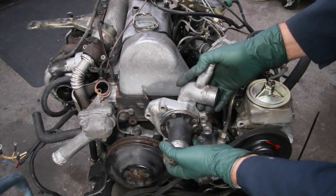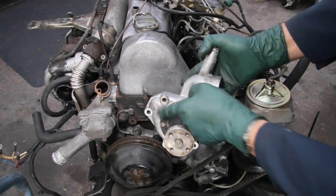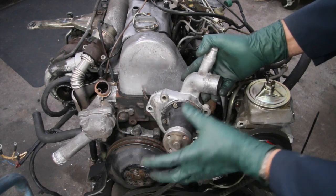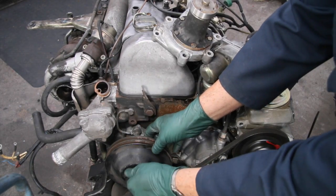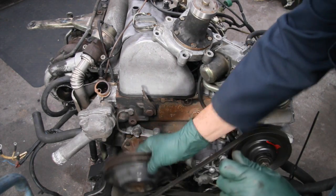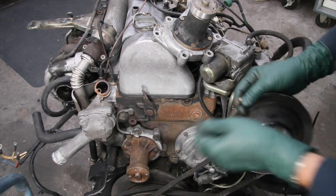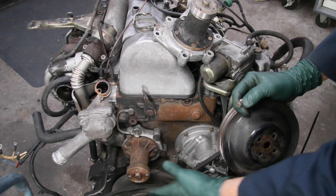Changing the water pump on these old diesels is not difficult. You have five bolts that hold this water pump to the housing. If you look down here you can see where it's located. You have to pull off this large belt pulley in the front — this is where the fan clutch assembly bolts on — and here you can see the water pump.